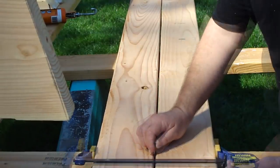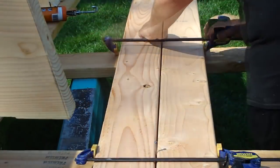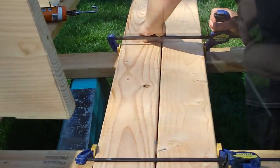The benches were made using two 2x6s. I installed four cleats to hold them together — two are attached now and the other two will be attached later.